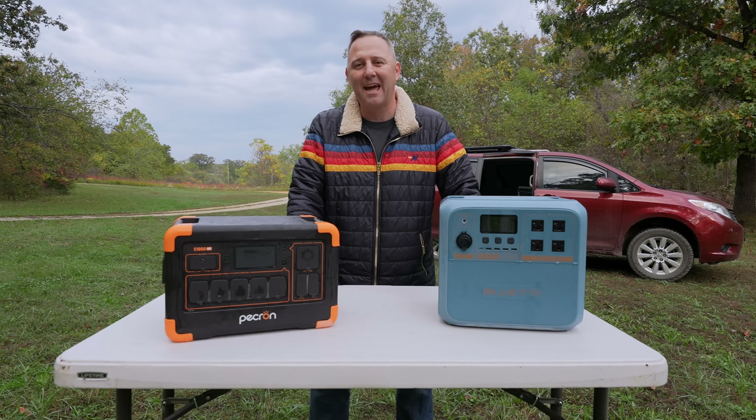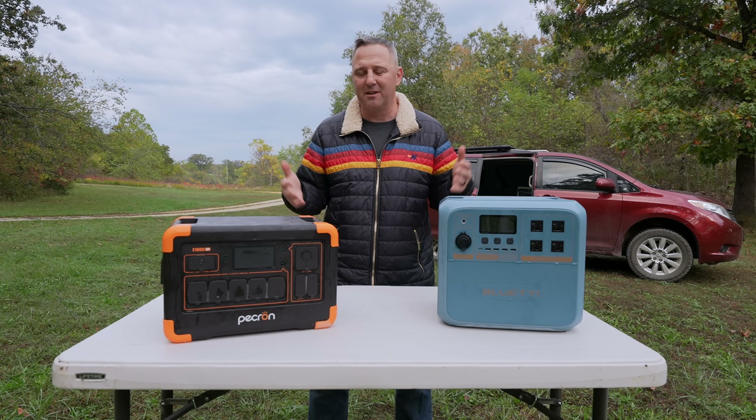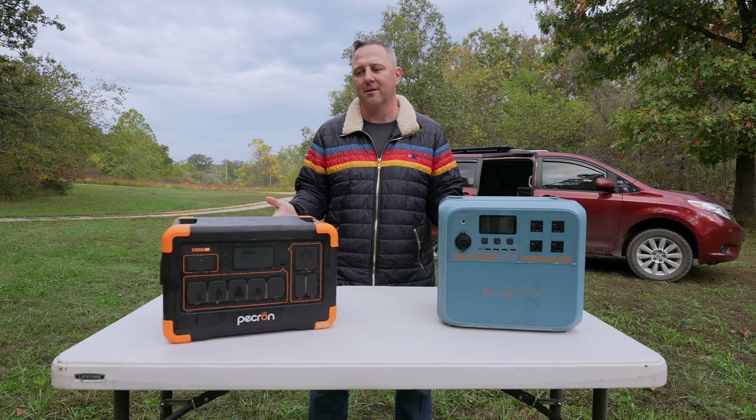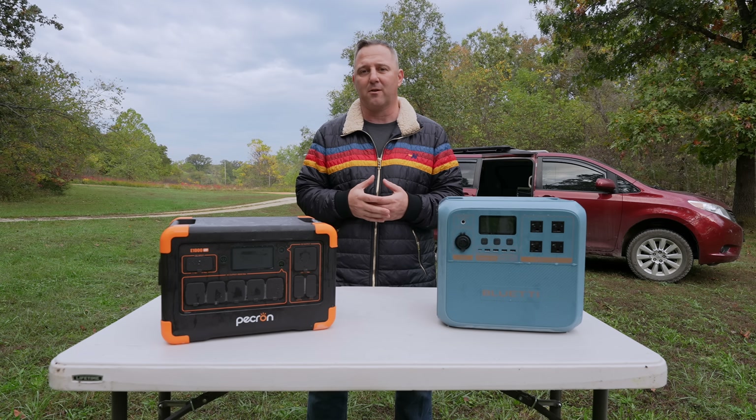Hey guys, welcome back to AGTV. Today I wanted to make a kind of no-nonsense comparison between these two batteries right here that both claim to work very well in cold weather climates.